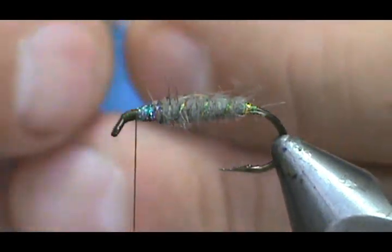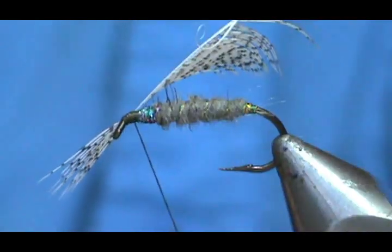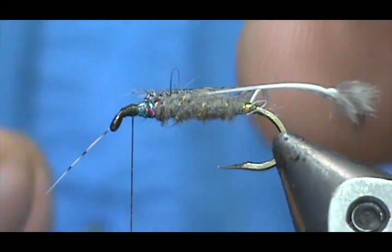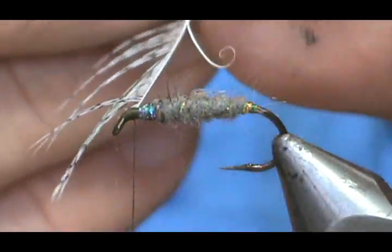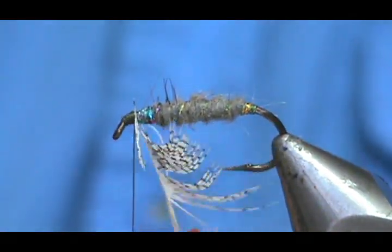I'm going to tie this in by the tip. Spin my thread counterclockwise, and that first wrap the thread will go towards the rear. If you spin it clockwise, that first wrap the thread wants to jump to the front. Just put a couple of wraps in there and then we can go ahead and remove that tip. I'm going to take my delicate hackle pliers again and put those on there. These hackle pliers are nice because they have a hinge in them, and the hackle won't twist on you when you're wrapping it.